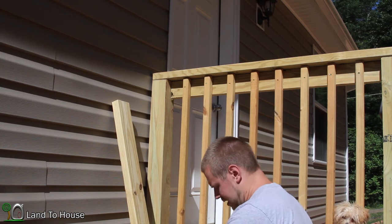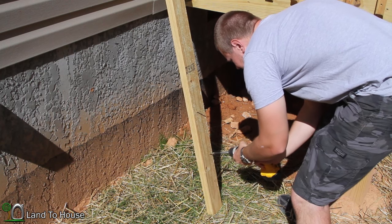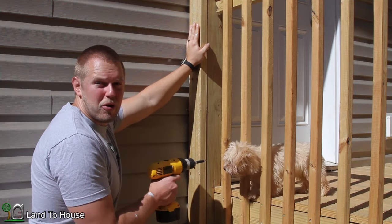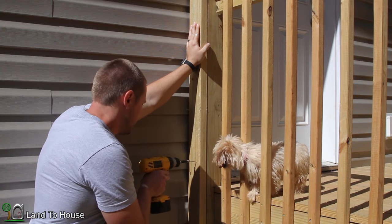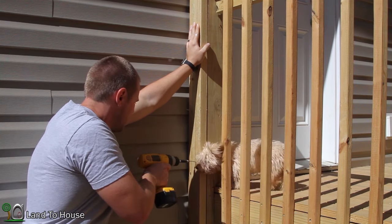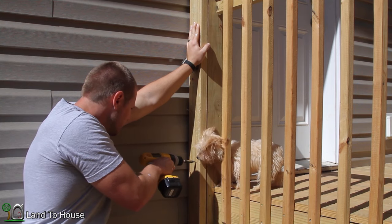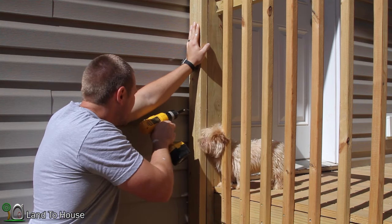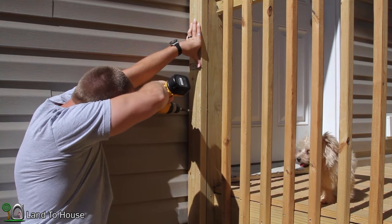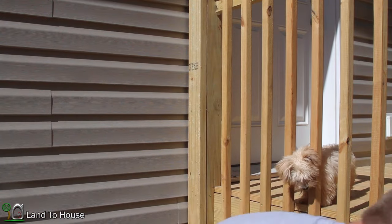I don't think it would take but just a couple of screws to hold it in there. I'm going with a rather long board so that nobody will be running into this clothesline when they walk around. I think I'll add one more screw just to be safe.